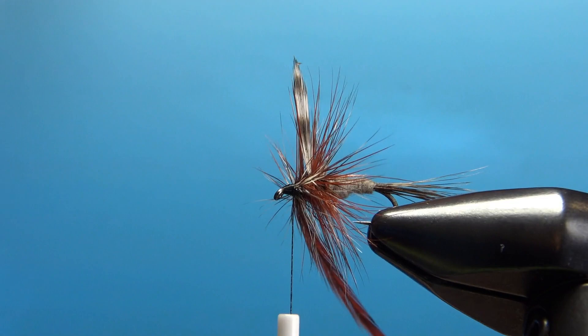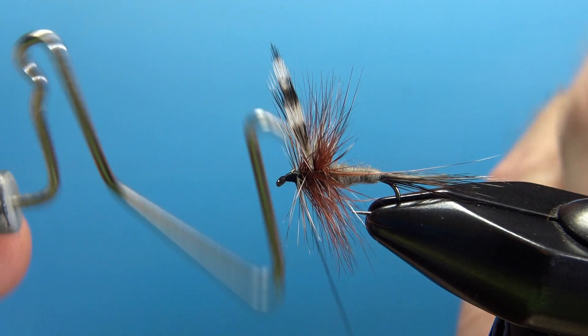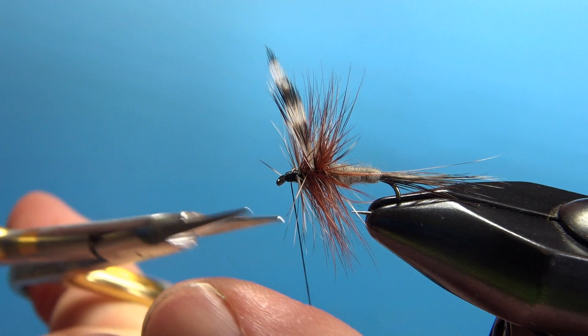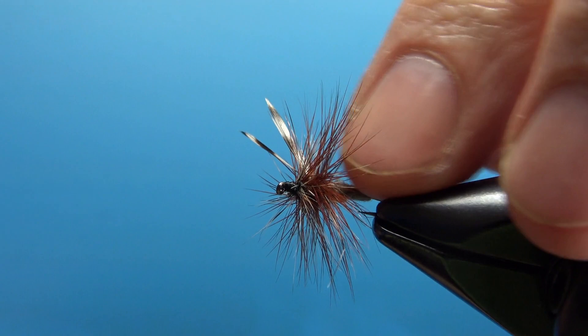I think we've got enough room for our whip finish. We do have a little bit of cleanup to do — just a couple of rogue fibers here that didn't want to cooperate. For the most part, our hackle is sticking out perpendicular. So there you go folks — the old school, very classic Adams Dry Fly. Thanks for watching, and we'll see you next time.